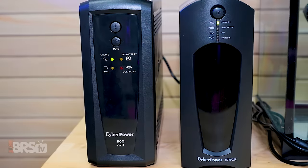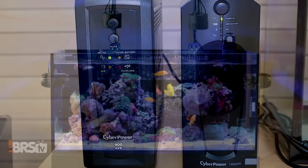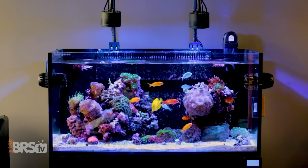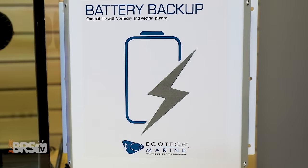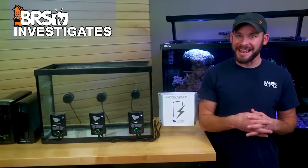Today on BRStv Investigates: how long will a UPS battery backup designed for computers actually last when the power goes out on your tank, versus a DC option designed for aquarium pumps? Today we've got the answer.